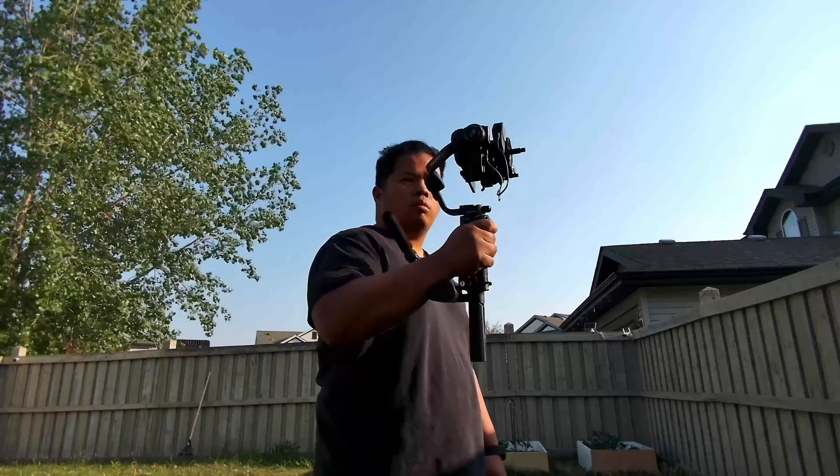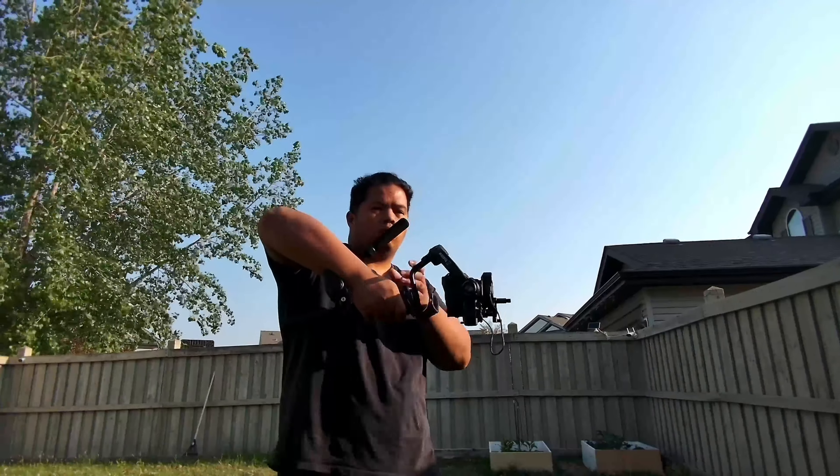What's up everyone, Tech Tricks back with another video. Today we're looking at the Zhiyun Weebill 3S — this is the updated version. For those of you who wanted to get the Weebill 3 and had a few quirks you wanted fixed, this thing pretty much fixed it all. Make sure to subscribe to my channel, hit the like button. If you want to get one of these, I'll link it down below — it is an affiliate link, so it does help out the channel.